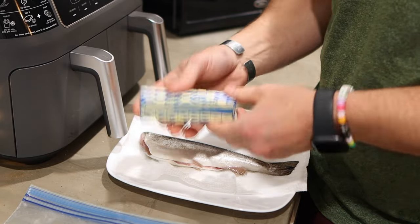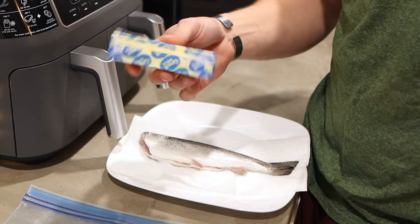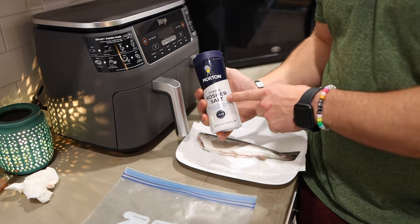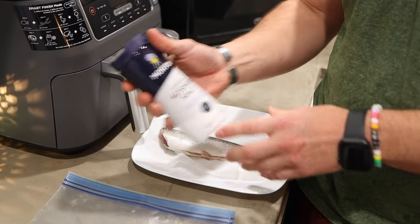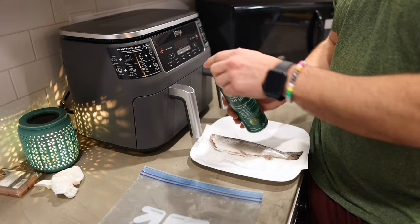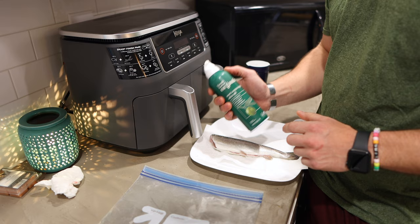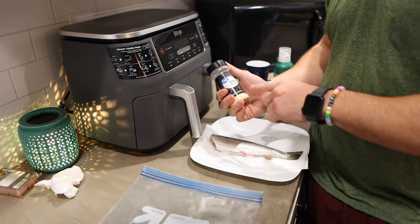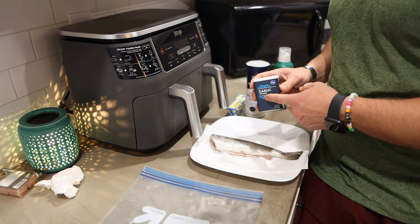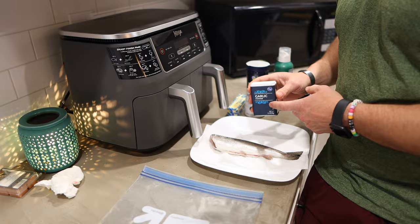Now let me get my seasonings. First is unsalted butter — I like unsalted so I can control how much salt I add. Next is coarse kosher salt, which I love for cooking. Then I've got extra virgin olive oil in a sprayer with no propellants or additives. After that, I've got onion powder, garlic powder, and some rosemary. Normally I'd prefer fresh garlic but I ran out.